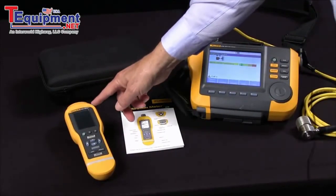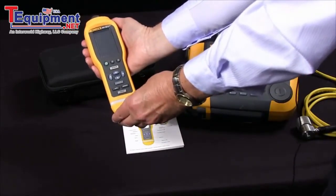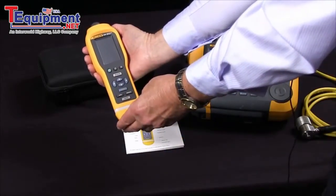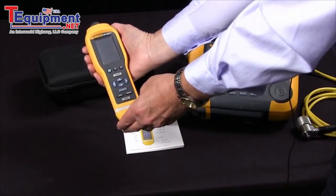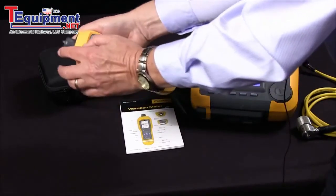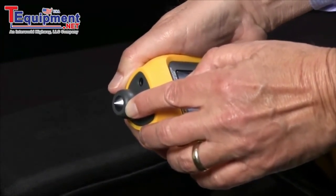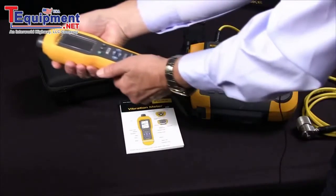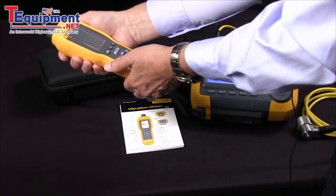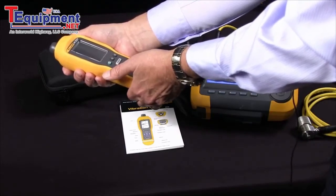The Fluke 805 vibration meter is a small, compact, easy-to-use screening tool for frontline troubleshooting. It provides highly reliable, repeatable, accurate ways to measure bearings, overall vibration, and temperature. It has a combination vibration and force sensor tip that compensates for variations in force and angle. It quickly assesses the condition of a bearing with a simple readout from 0 to 16 and covers most machine types.